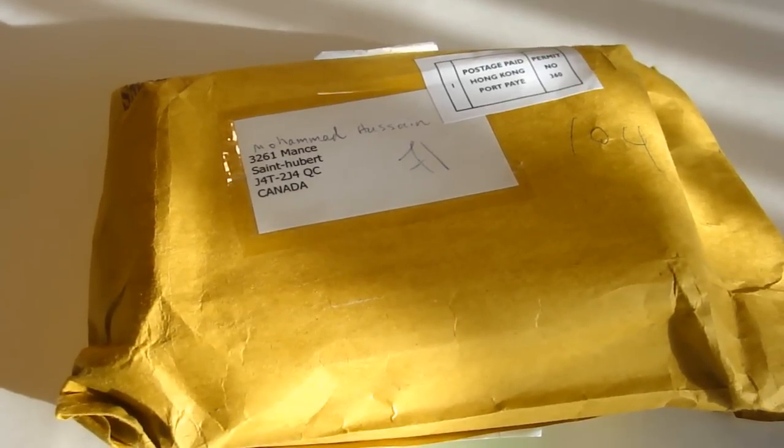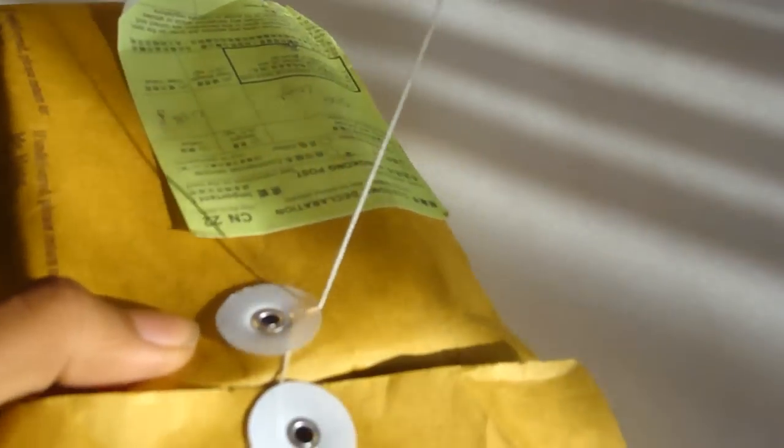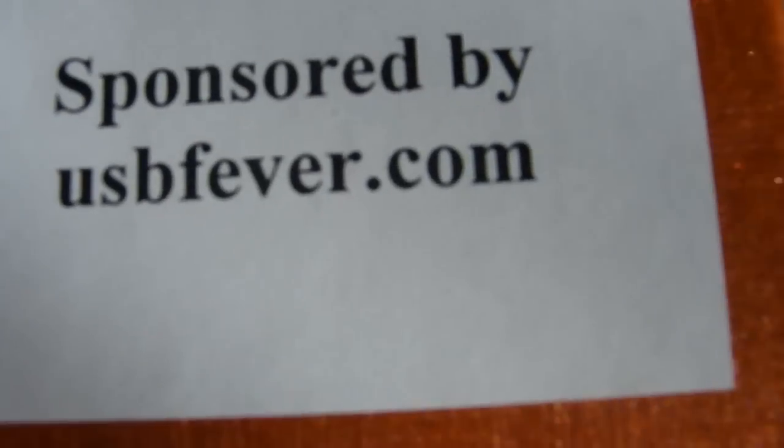Stay tuned for the full review on that. This next package is from Hong Kong. Let's go ahead and open this — it's from USB Fever, as you can see. Go ahead and check them out; the link is USBFever.com. They also have tons of cases, gadgets, and electronic stuff.